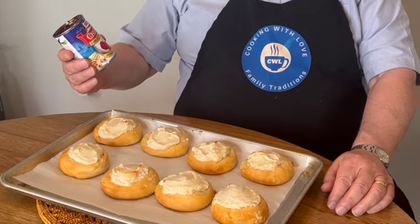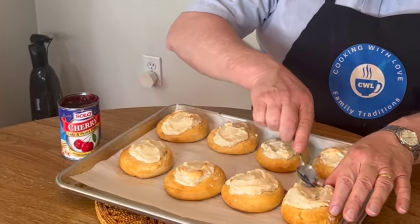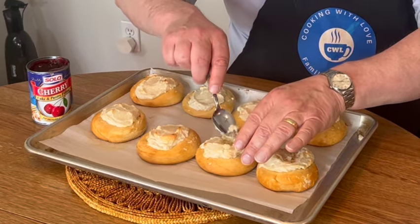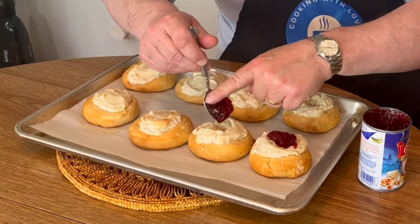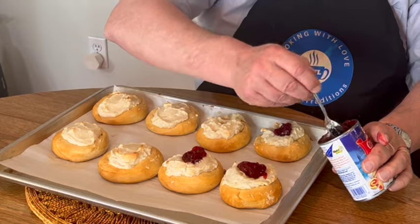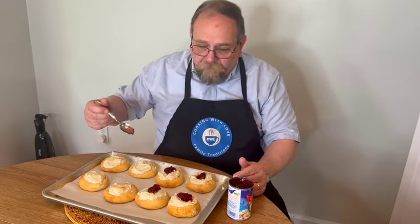Now this is optional — I'm going to use some cherry pastry filling. You can pick any kind of fruit filling you want; they have apricot, raspberry, almond, and so on. I'm going to do half of these with cherry. The first thing I'll do is take the back of a spoon and make a small indentation in the center, then put a little bit of the cherry right in the center. Of course you can do all of them if you want — I'm going to leave some as plain cheese.